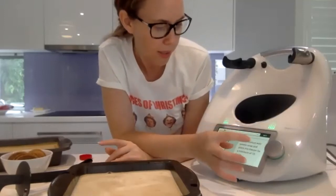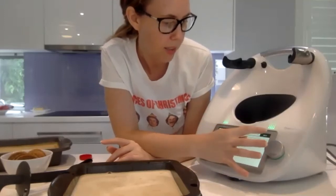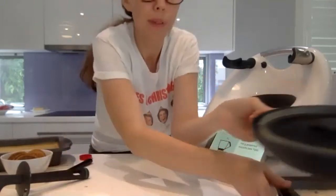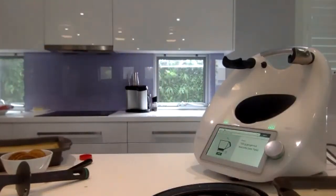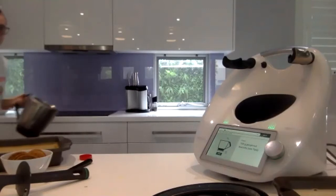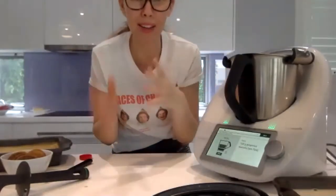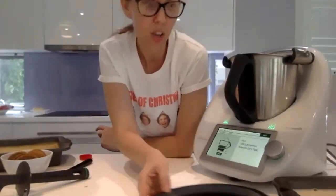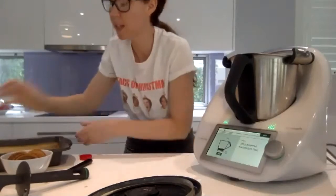We need a clean dry mixing bowl — so good having two bowls. They are out of stock currently, but when they come back in stock, if you're a big baker doing lots of things it is really great to have two Thermomix bowls. Here's one I made earlier — this is the one I made yesterday and it is like frozen solid.